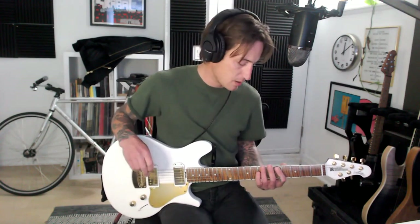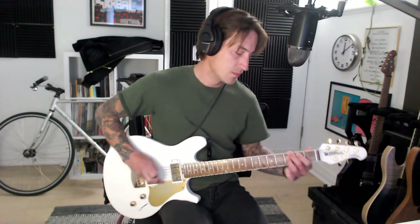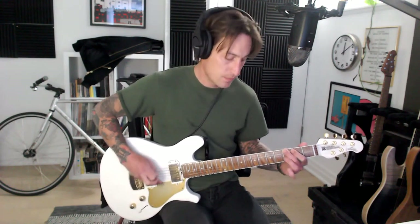Just get mad and play it as hard as you can. If you play it wrong, that's okay, because I'm sure I'm going to at some point as well. It's a short lesson, but a valuable one. Thank you.